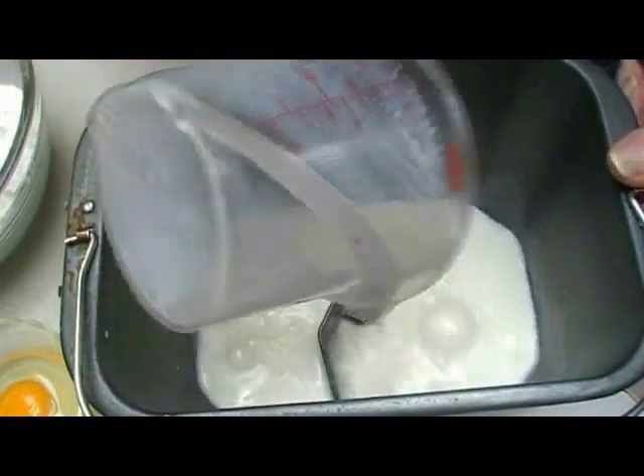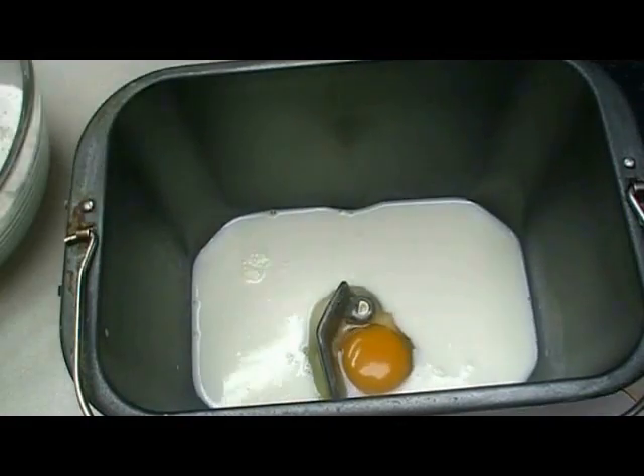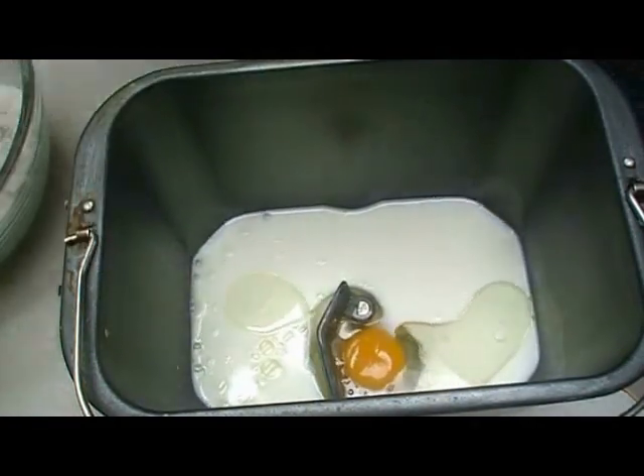I have a cup of milk that I've heated up to nice and warm in the microwave. I have one egg — you don't need to beat it up, the machine will beat it up for you. And I have two tablespoons of vegetable oil. That's our liquid ingredients.